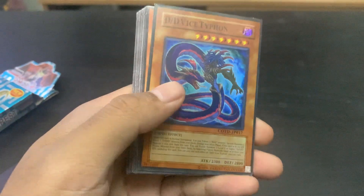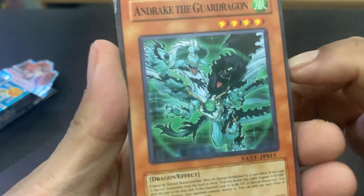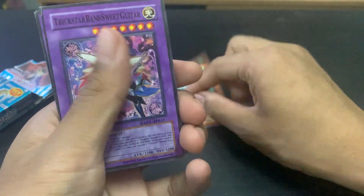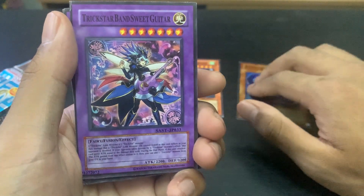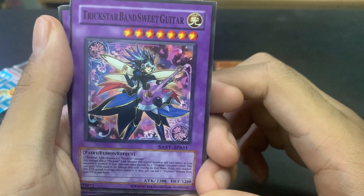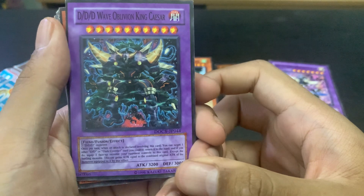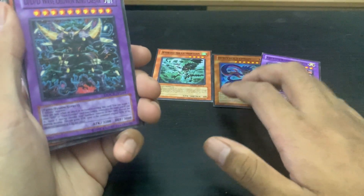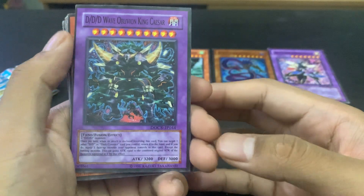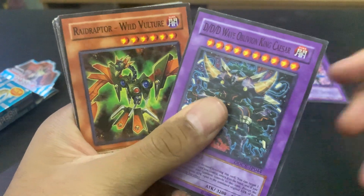The next card is Andre the God Dragon — is that a dragon? Yeah, it's a two-headed dragon, black and white. Nice. Then next we have Trickstar Band Suite Guitar — a chick playing a guitar that looks like a dangerous weapon. Then we've got DD Wave Obliquist and King Caesar. I can't tell if these are the real names because some sound ridiculous, but then again some real YuGiOh cards do sound ridiculous, so I'll just assume they're all correct.